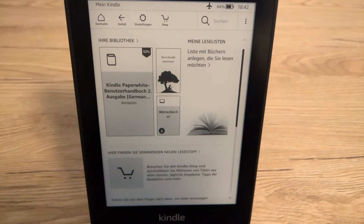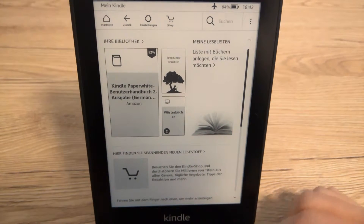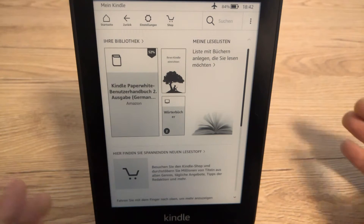Hi guys! Today I'm showing you how you can update your Kindle Paperwhite 10th generation offline — so without Wi-Fi and without an Amazon account.